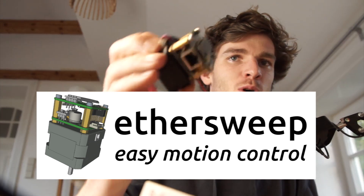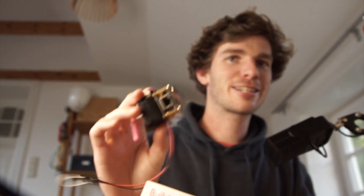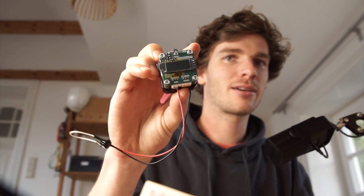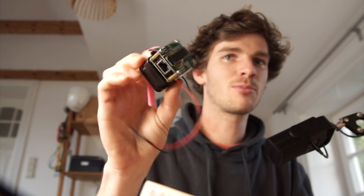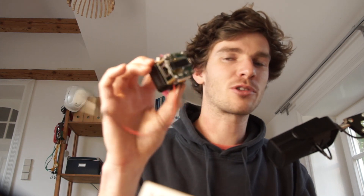As you've most likely noticed, I'm currently working most of the time on Ethersweep, a small open-source project of mine to build an Ethernet-connected stepper motor driver that fits on the back of NEMA 17 motors, where you can send commands via Ethernet network to control these motors.